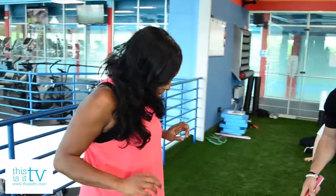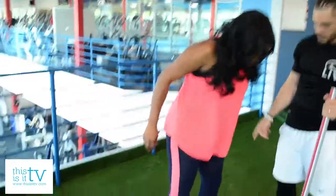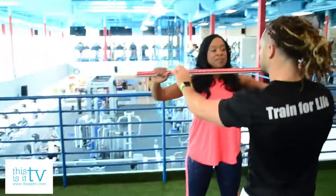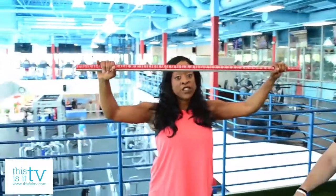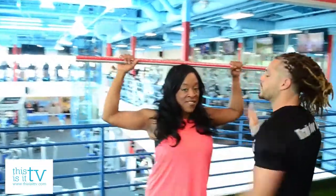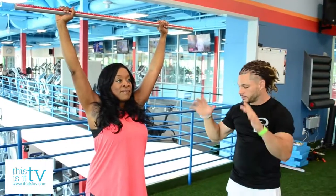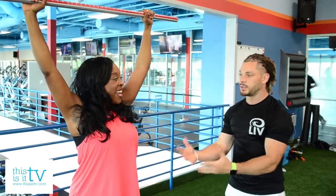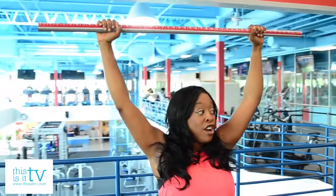I'm going to have you perform an overhead deep squat. Stand on this side with your heels touching the kit, feet shoulder width apart, keep your toes straight. Now take that and place it on top of your head. Move your hands in just a little bit, and hold it straight above your head. I need you to go down as low as you can — without hurting yourself, obviously. If there's any pain, you've got to let me know.